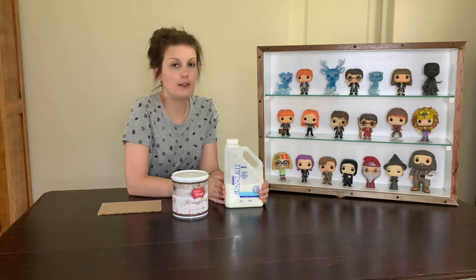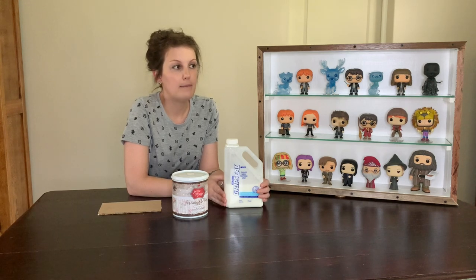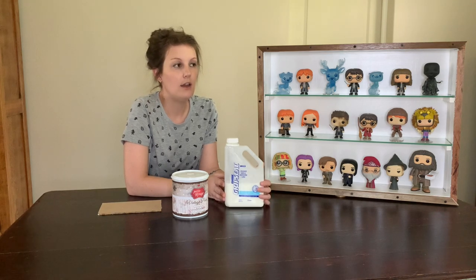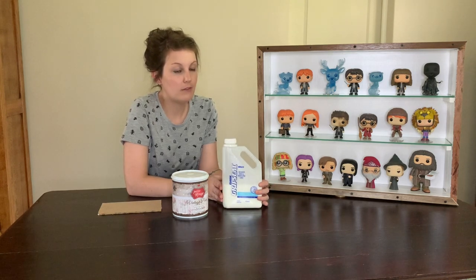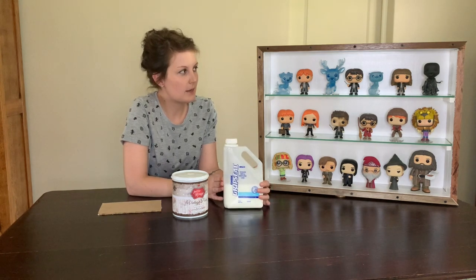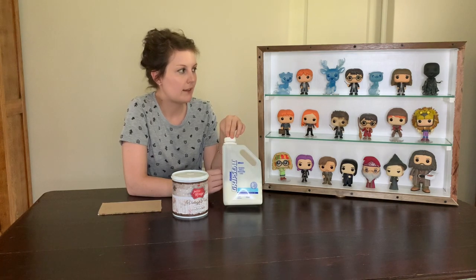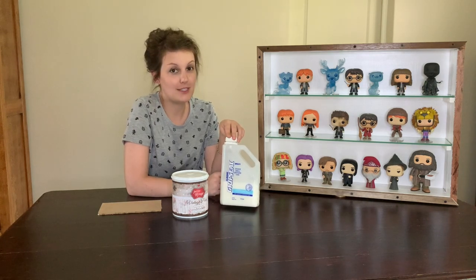The curing time between each layer is 30 minutes if you don't live in a humid area or if it's not raining. In an area like mine where humidity is around 70–80%, I'd say at least three hours between each layer, and if it's more humid, just do one layer per day — otherwise it can have a stickiness that doesn't go away. Luckily I work from home, so I can paint throughout the day.